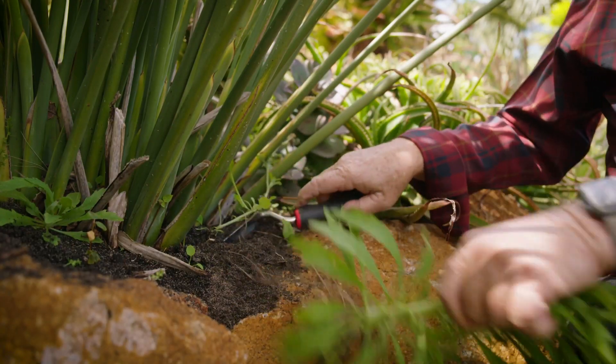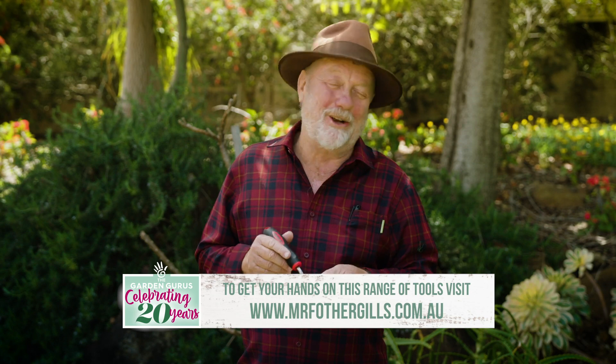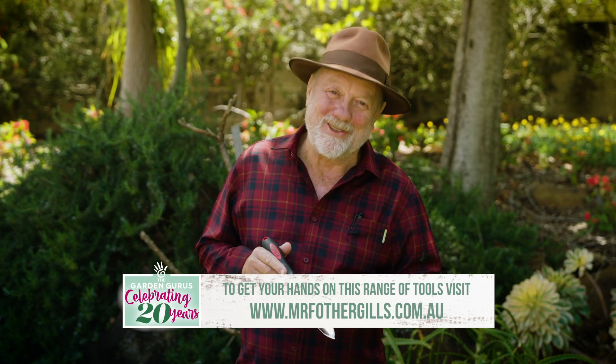Keep an eye out for this Darlac range. They won a number of good value awards in the UK, and I reckon they'll collect a boatload of gongs here in Australia as well.